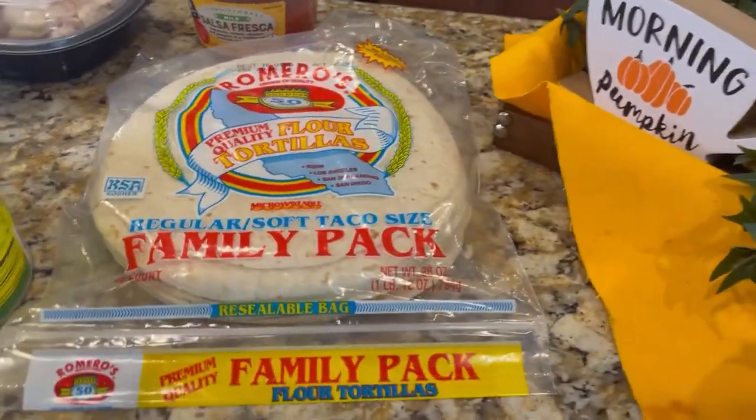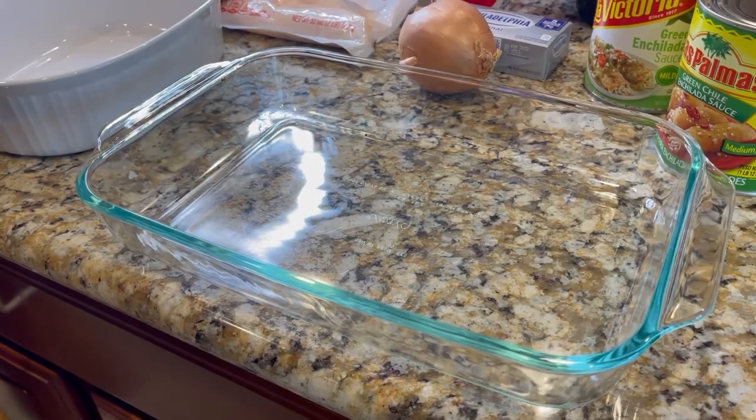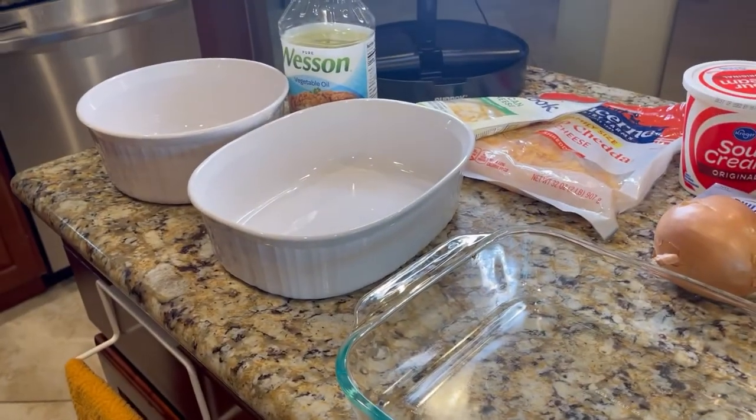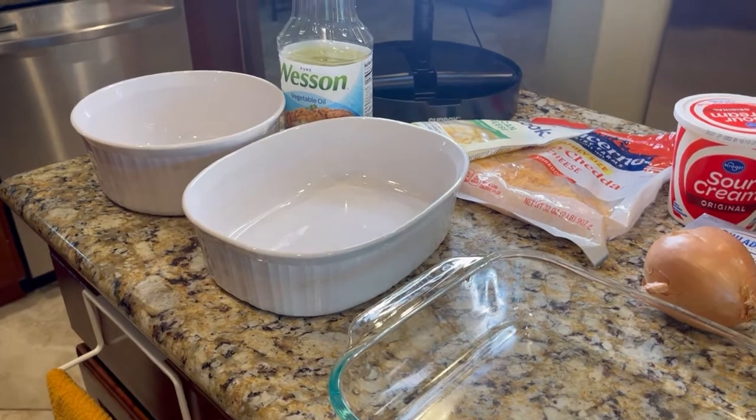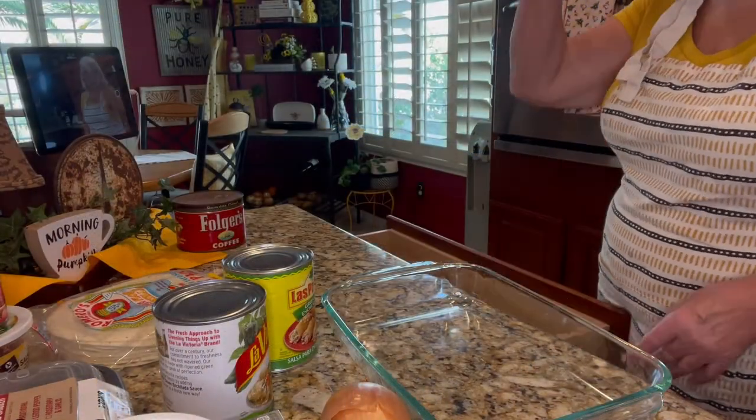Of course, my tortilla shells right here, and my baking dish. I'm going to preset my oven to 350 degrees.